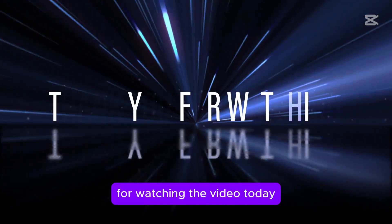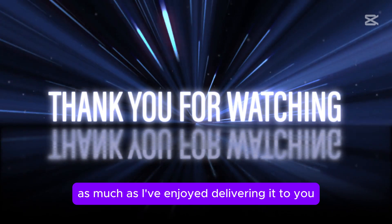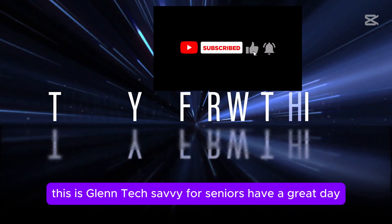Thanks, everyone, for watching the video today. I hope you've enjoyed it as much as I've enjoyed delivering it to you. Don't forget, hit like and subscribe. This is Glenn, Tech Savvy for Seniors. Have a great day.